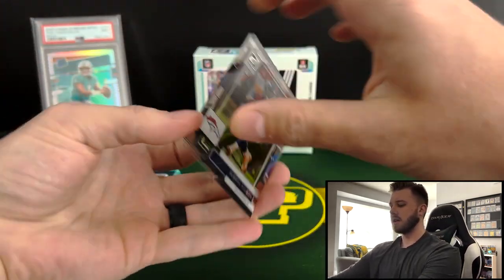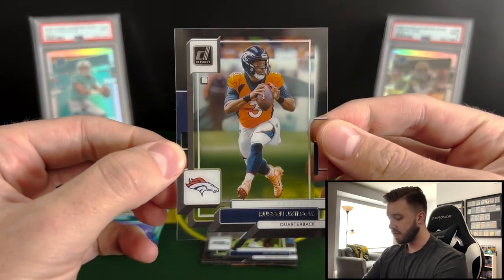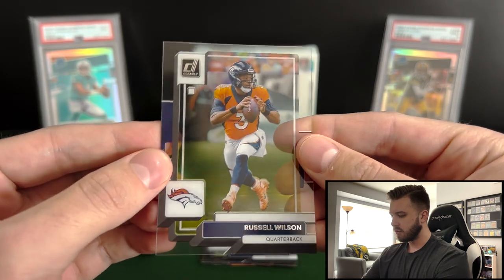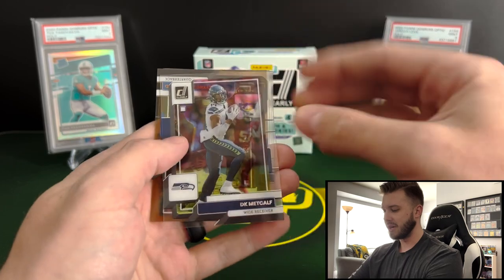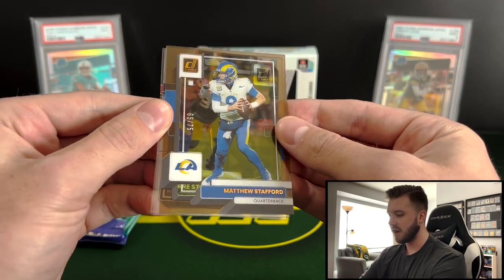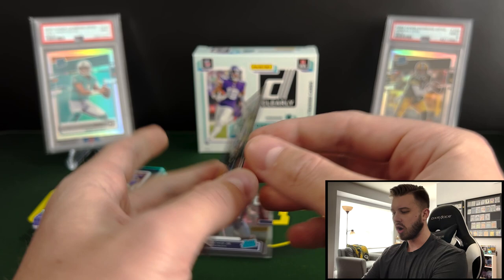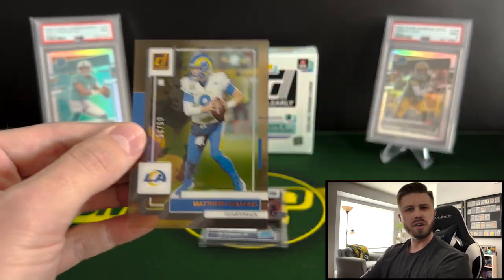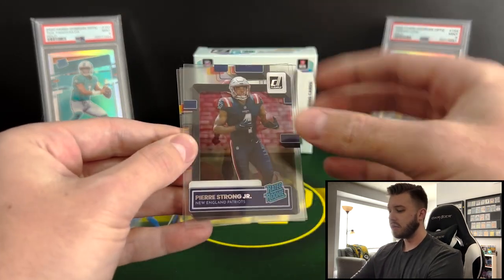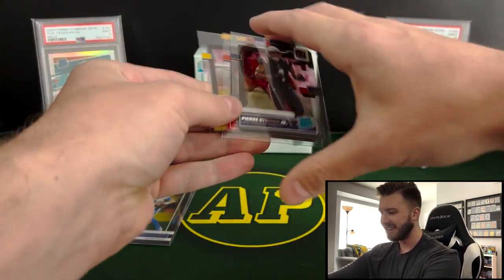Let's take a look at the base card here quick. Base card obviously just looks like Donruss — same thing as last year but all acetate. Russ is looking dangerous there. So we're going to have DK Metcalf on the base as well, and then a Matthew Stafford numbered 65 out of 75 — I think that's like an orange or copper maybe. Cool card. I do like that the whole card is tinted. Rated rookies are going to be Pierre Strong, Sky Moore, and Calvin Austin. I think we got an extra card in that pack — won't complain!